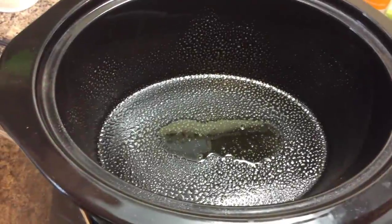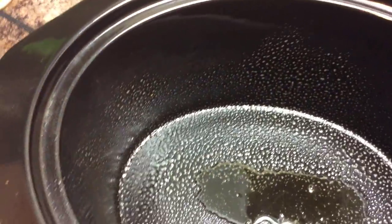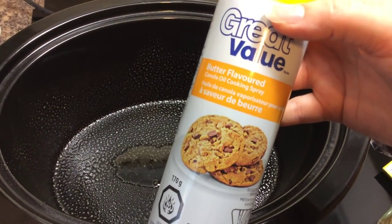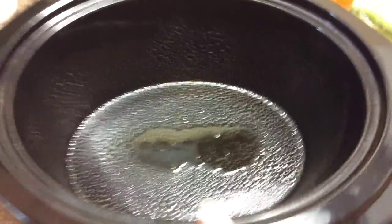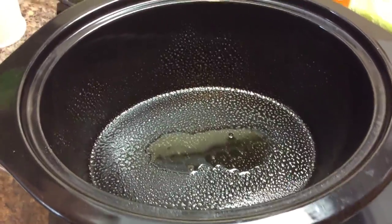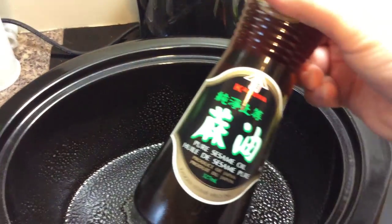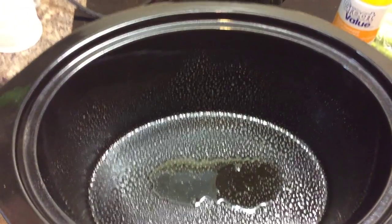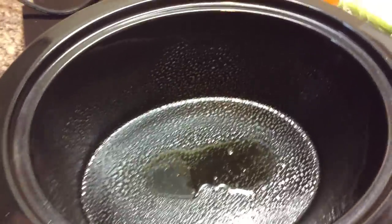I've turned the slow cooker on and I always spray it with some form of cooking spray. This happens to be butter-flavored Great Value Walmart brand because it makes it easier to clean up afterwards, even though my crock pot fits in my dishwasher. Then I've poured some sesame seed oil in — I just eyeballed it, probably a generous tablespoon or maybe even two tablespoons.